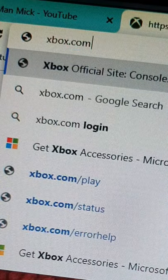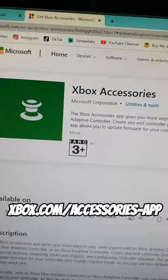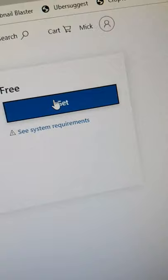Here's a good one for you champions. Head to xbox.com/accessories-app. It'll open this website up. You want to go across to Get, and then it'll bring up another pop-up box where you have to open up the Microsoft Store.